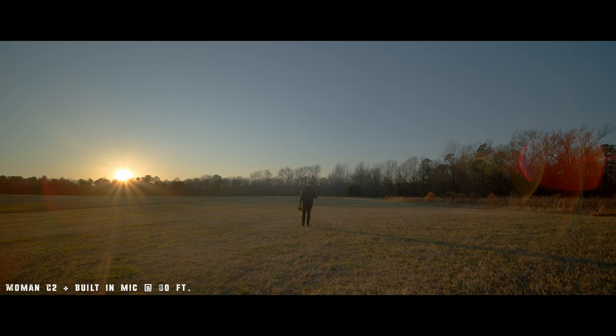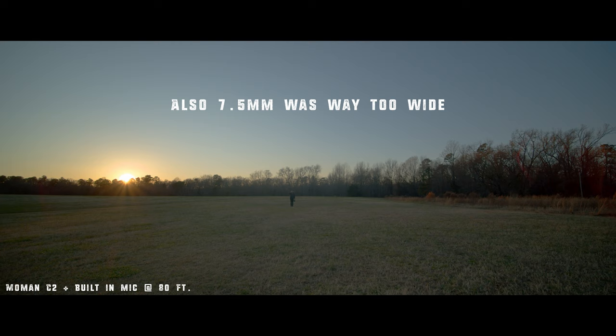So right now we're about 80 feet away from the camera and the receiver. How is the audio around 80 feet? Is it cutting out at all? I am going to turn around to see how it transmits through my body.